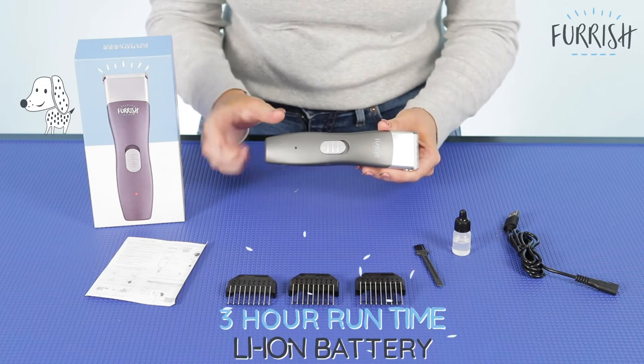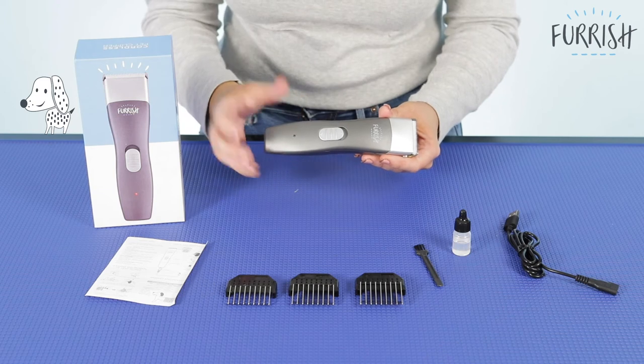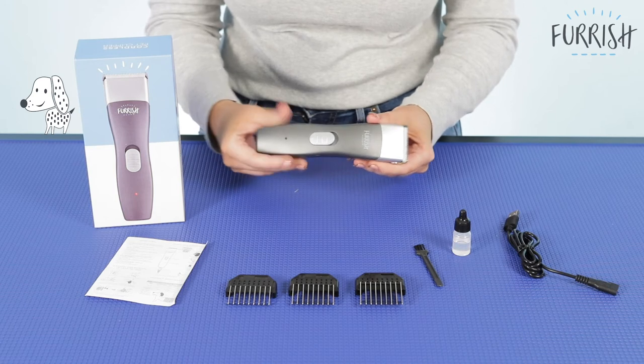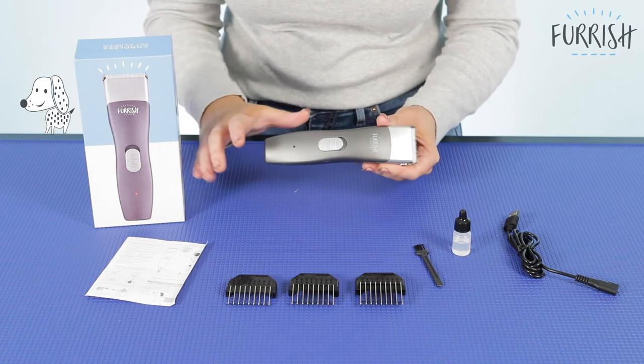Another great thing is it has a 3 hour run time with a high performance lithium ion battery, which means it's going to last long and it's a very durable clipper. That 3 hour run time is going to make things a lot easier for you without having to recharge the battery in between grooming — you can just do the whole groom in one go.